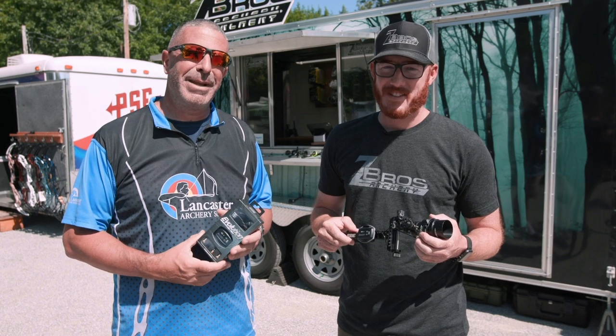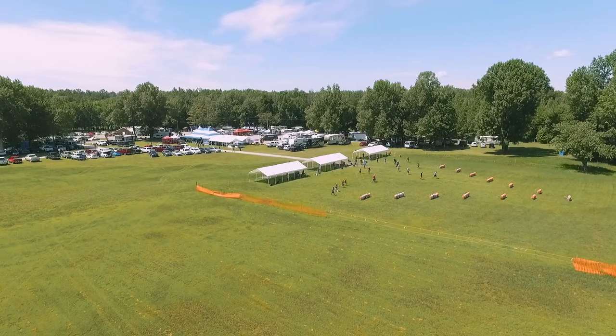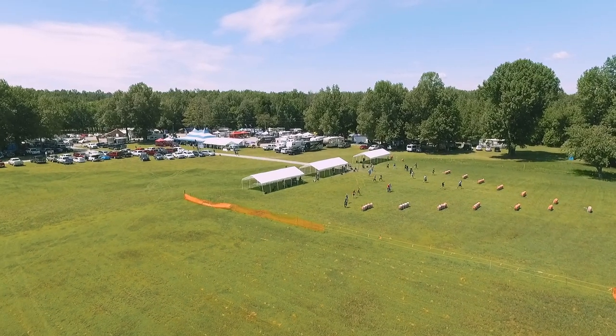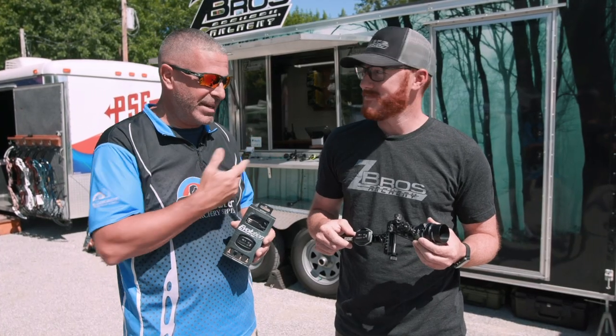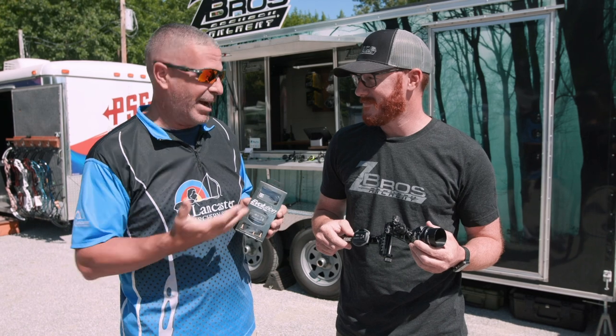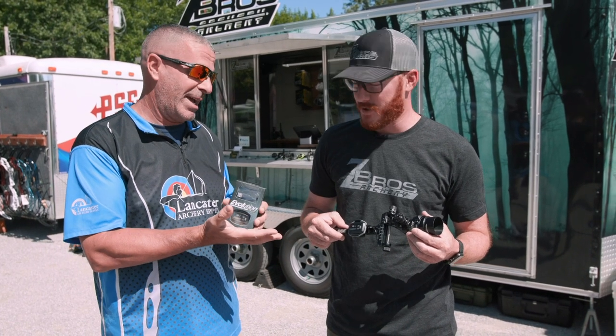Hey everybody, this is PJ Riley from Lancaster Archery out here at the ASA Classic in Metropolis, Illinois. I'm in front of the Zebros trailer with Daniel Zentgraf, and Daniel, we've got a brand new sight light from Zebros out today.